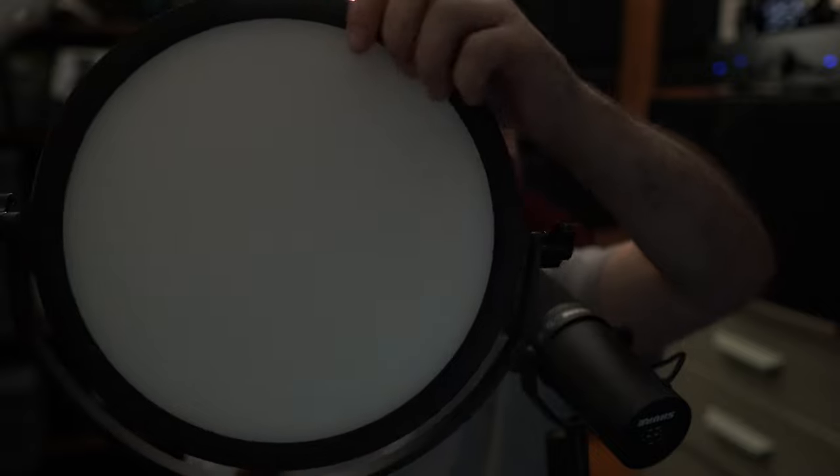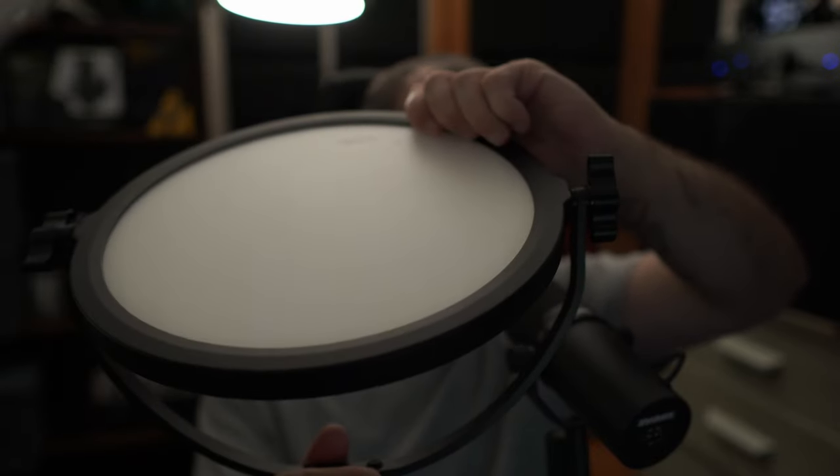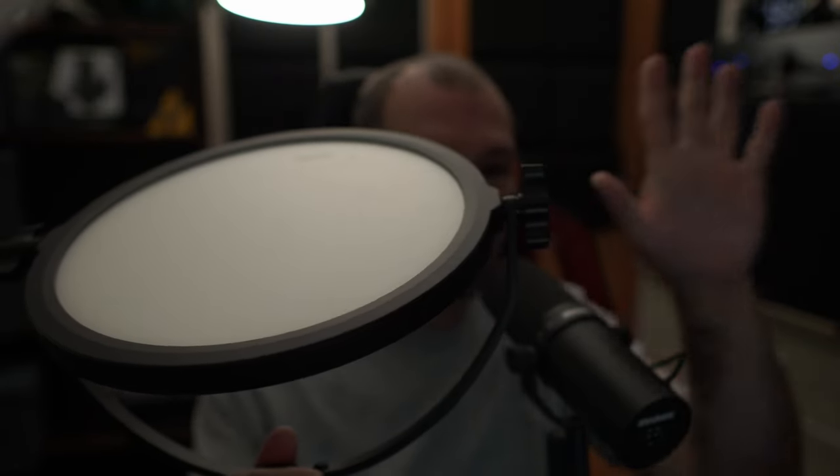That light is putting highlights on the top of my head, the top of my chair, the top of my shoulders, and helping me separate from the background. What we have back there is one flat panel LED light, and it's tilted backwards so the light is bouncing up at the ceiling and coming forward at the same time.